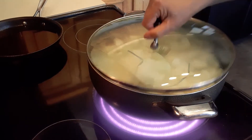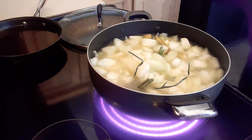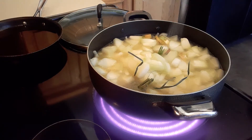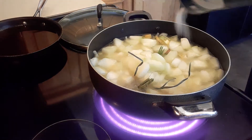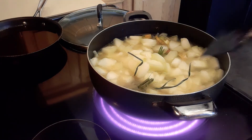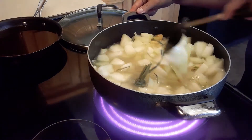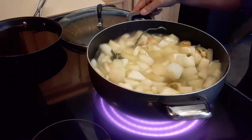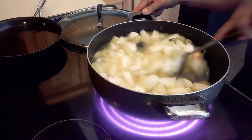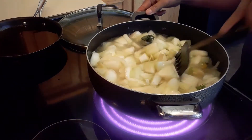It's not boiling yet, so I'm going to add some salt. We're going to stir it and let it come to a boil, then we'll add some other ingredients to our soup.